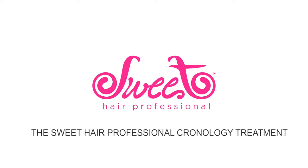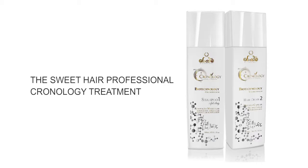With the ability to map the structure of each unique hair type, the Sweet Hair Professional Prochronos treatment deposits only the necessary proteins back into hair, providing ultimate hair health, balance, nourishment and hydration. As with all our products, Prochronos is dermatology tested, approved, easy and safe to use.